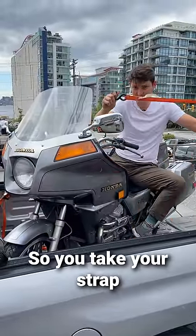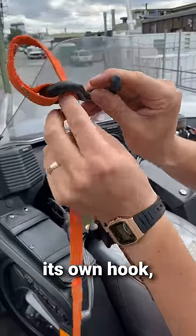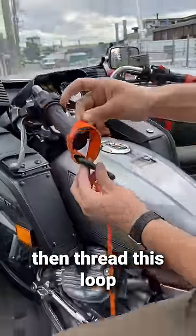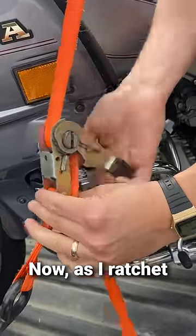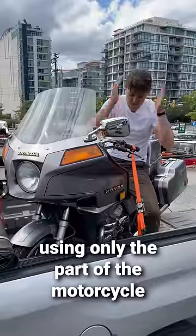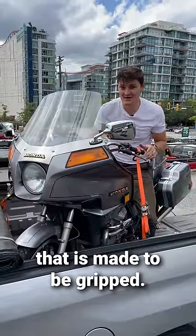So you take your strap and pass the webbing back through its own hook, then thread this loop over the grip. Now as I ratchet, it self-tightens and holds the bike stable using only the part of the motorcycle that is made to be gripped.